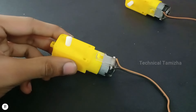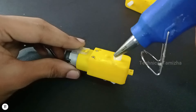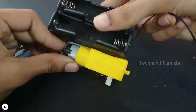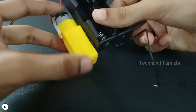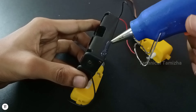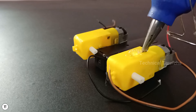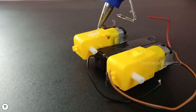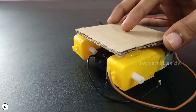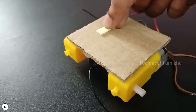If you have two gear motors, you can use them. If you want to use the gear motors, you can solder the two wires. You can apply glue to fix the two batteries and the two holders. Now we need to glue the gear motors. We need to place a cardboard piece and the Arduino board on it.